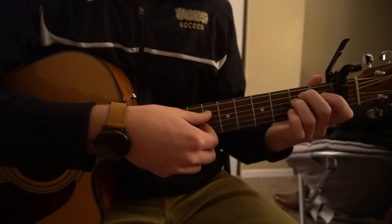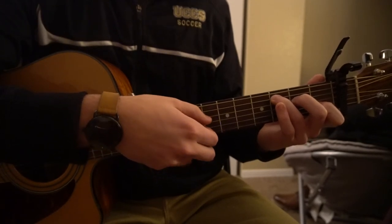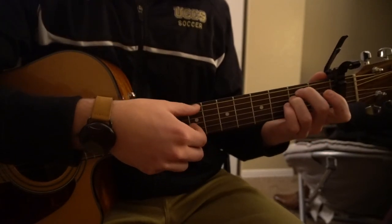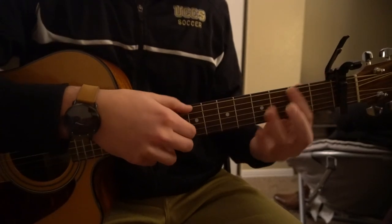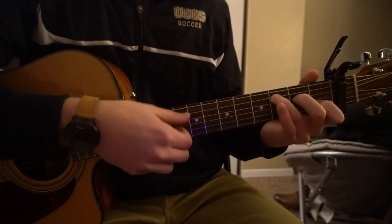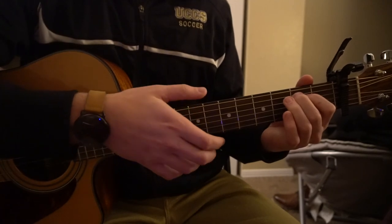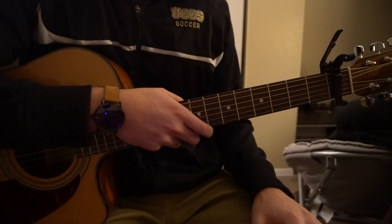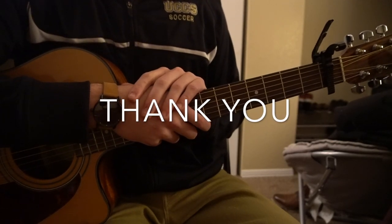So one more time. And it sounds like this at full speed. The picking is a little tricky, but if you just rewind and practice a couple times, it should be pretty straightforward. That's going to be it for this tutorial. If you have questions, go ahead and comment below. If you'd like to see more tutorials, please subscribe to my channel. Thank you for watching.